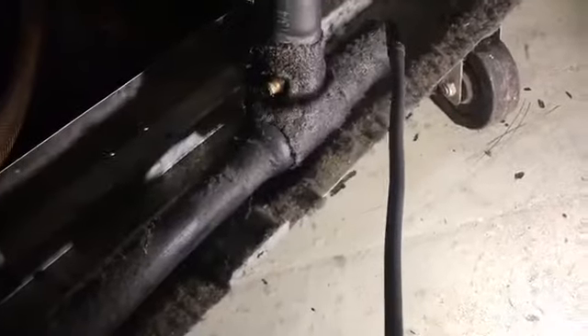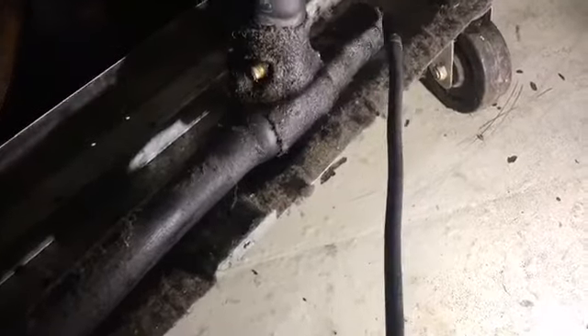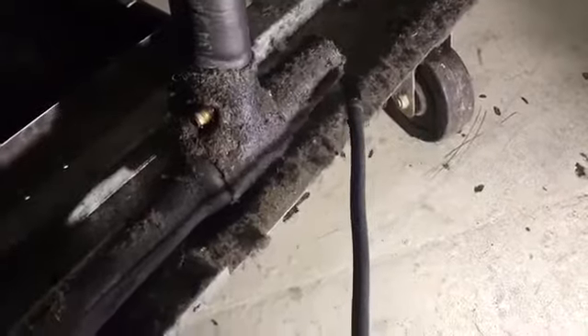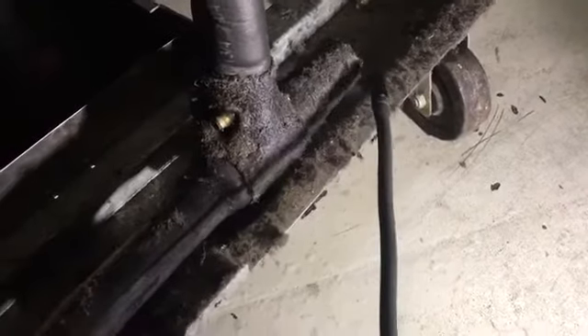Yeah, very common place to find a leak. They usually leak at the cap where the set screw is. I'm going to go ahead and remove all the insulation and see if I can get a video of where it's leaking. So this is what I found — look at that. CPR valve leaking from the body. I'm going to go ahead and swap this valve out; hopefully I have one in the truck.